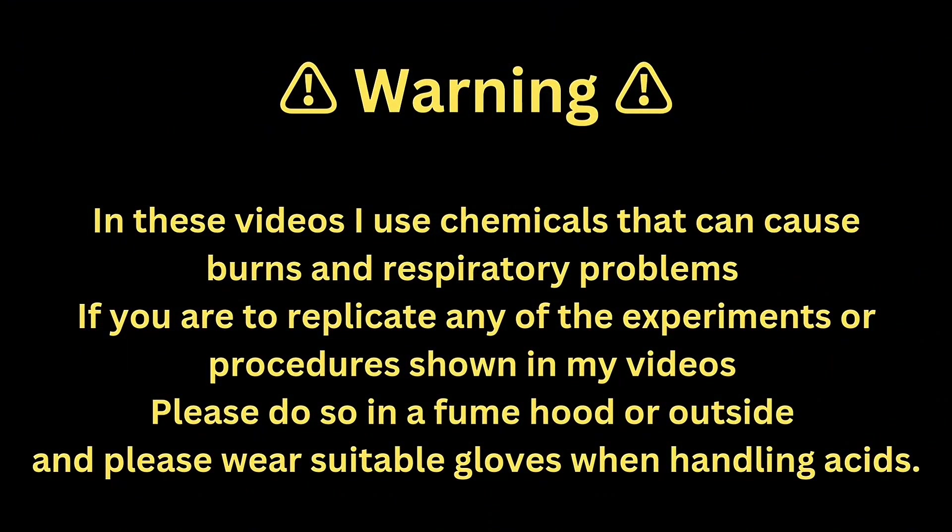In these videos, I use chemicals that can cause burns and respiratory problems. If you are to replicate any of the experiments or procedures shown in my videos, please do so in a fume hood or outside, and please wear suitable gloves when handling acids.